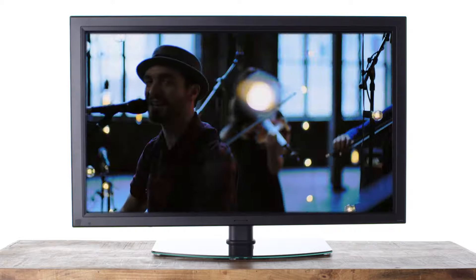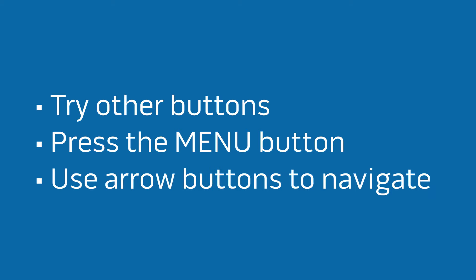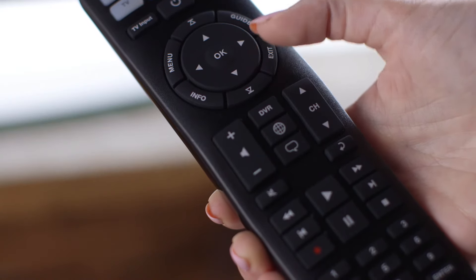Then turn the TV back on and check some of the other functions. Try the channel buttons. Also, press the menu button and see if the settings menu appears, then use the arrow buttons to navigate. If all the buttons don't work, try another code by pressing volume up or down. When you're done, press the exit button to finish programming.